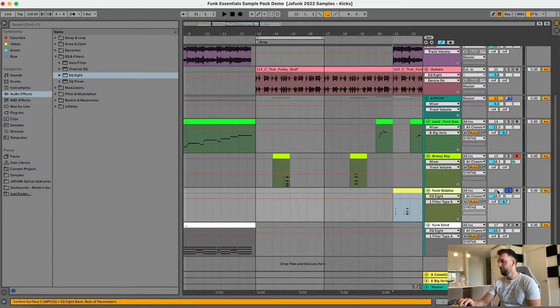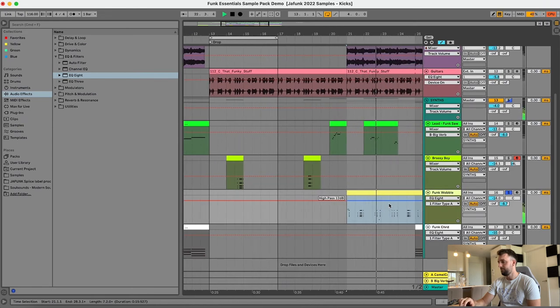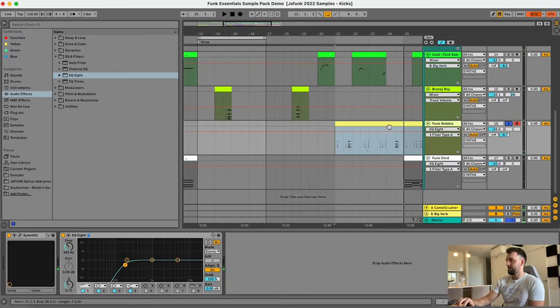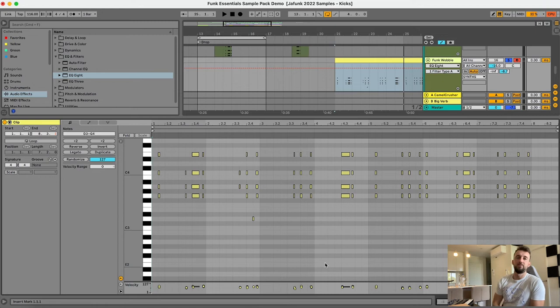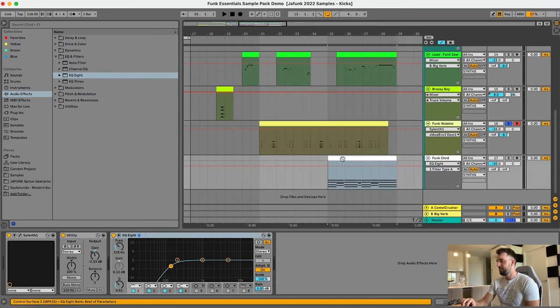The next preset is the Funk Wobble. I'm just playing one chord there — A minor 7. It acts almost as a percussive element rather than a musical element because it's very staccato and groovy.